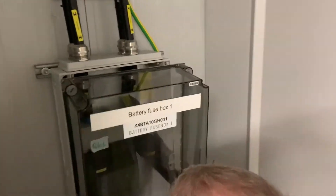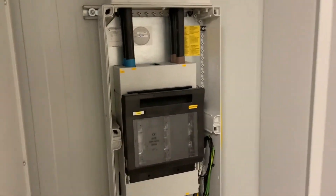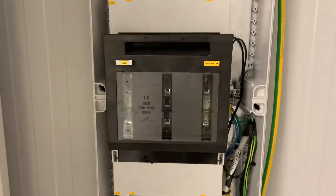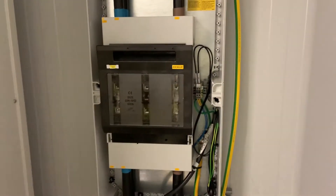We haven't got the connection on the batteries at the moment, so we know that the battery symmetry is a spurious alarm that we'll look at in the future, but there shouldn't be a problem with this battery box.